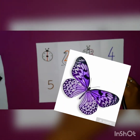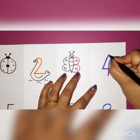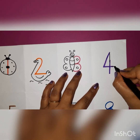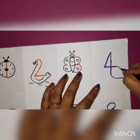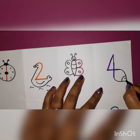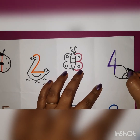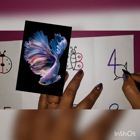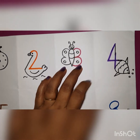Now from number 4, what we are going to do is first we will join this line like this and from here we will extend this line a little. We will draw one curve, another curve, one small C curve, an eye and some bubbles, the fins like this, slanting line, slanting line, and see — your fish is ready from number 4!